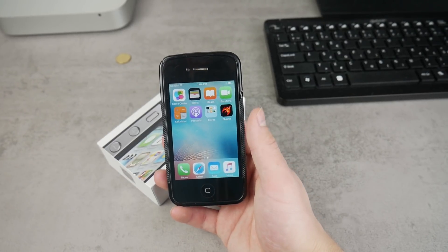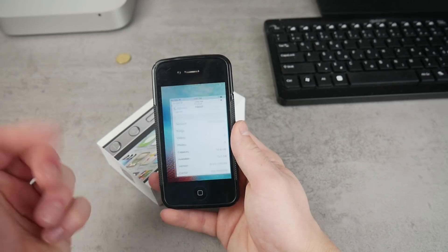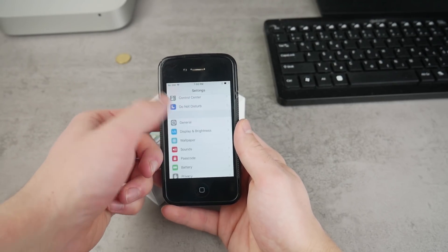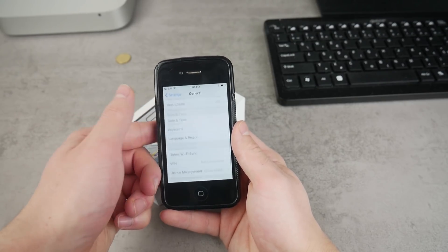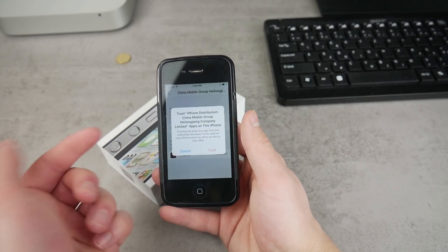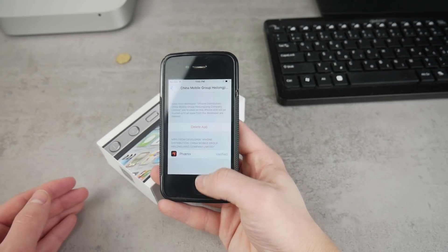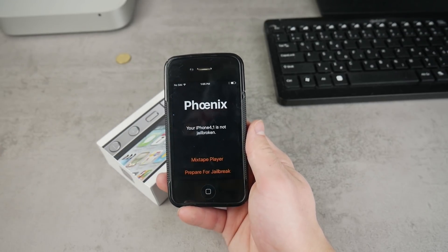Now that the app is finally downloaded, don't click on it just yet. Go to Settings, navigate to the main section, then go to General and scroll down to Device Management. Click on the profile and make sure to trust the developer, because you need to trust it in order for the app to function. After clicking Trust, come back and you can finally open up the Phoenix app.